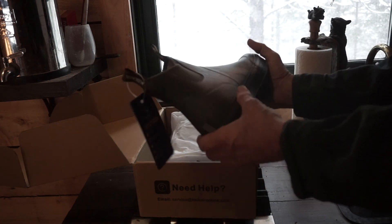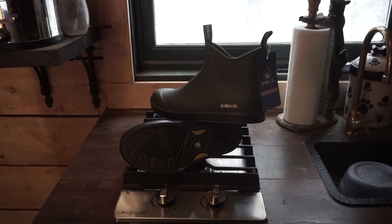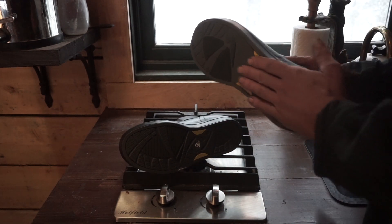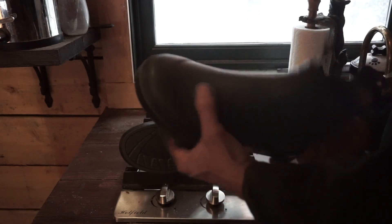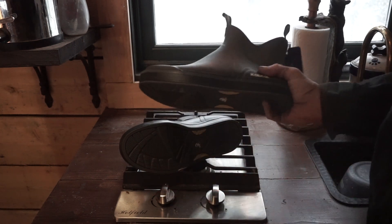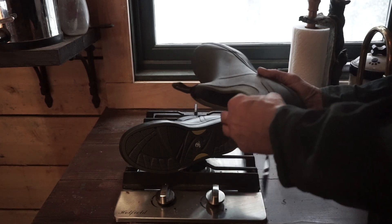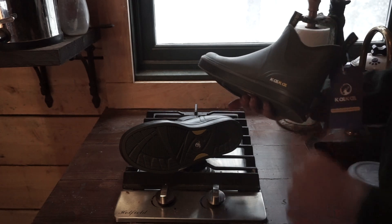I've got about two to three inches of snow out there right now, so this will be a good test for them this week. KalKal boots — they seem like a nice, thick, durable boot. I do have a canoe this summer and I'll try these out on it. I think they'll be perfect for launching the boat in shallow water — I needed something like this.